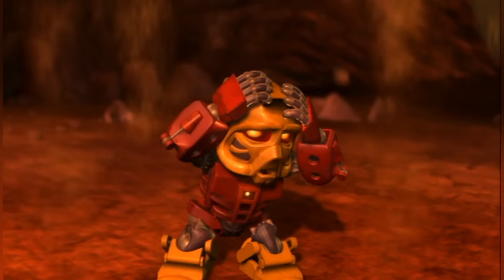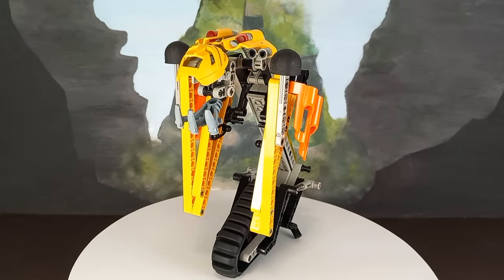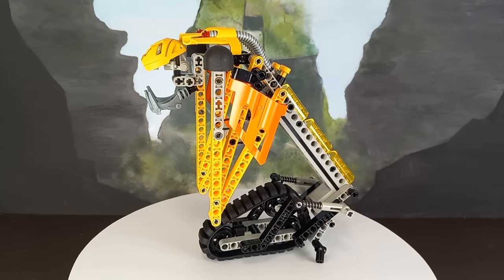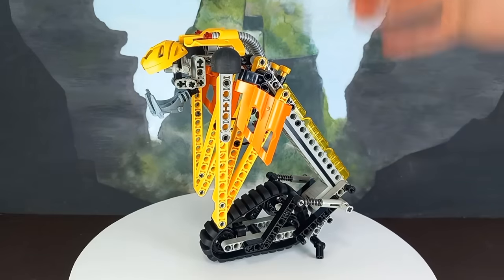One such escape story is the now-legendary Sand Tarakava, a mock-up of the Tarakava set used for reference during the development of the cancelled Legend of Mata Nui game. This particular piece escaped the scrap heap and ended up being offered as a prize for a bowling competition, of all things. That's a story for another video, but the point is they do sometimes make it out — and against all odds, that's just what happened to Proto Makuta.